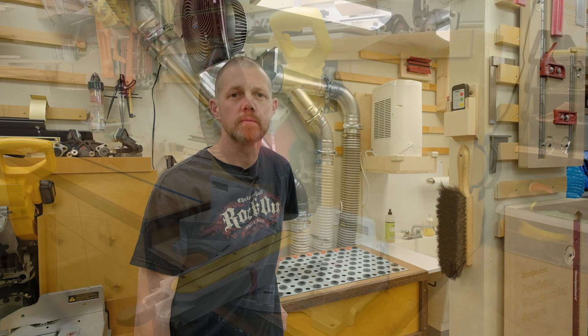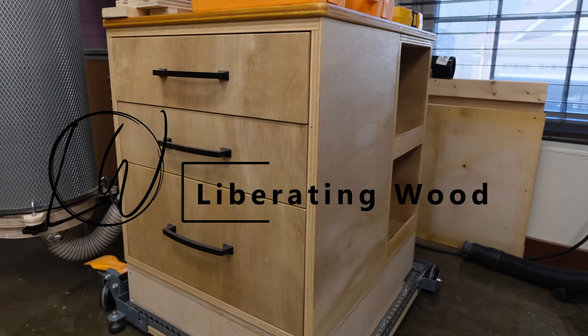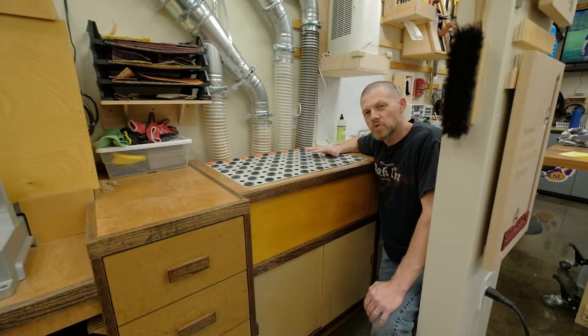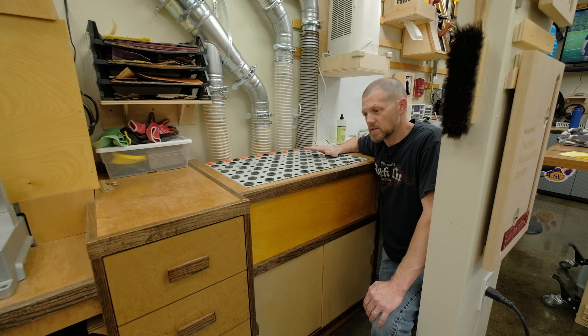In this video, generated by a comment on my shop tour video, we'll spend a little bit of time looking at my downdraft table. We'll start here at the downdraft table. Before I decided to build the table, I actually looked at building a downdraft box.